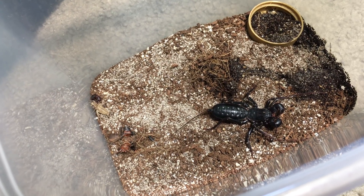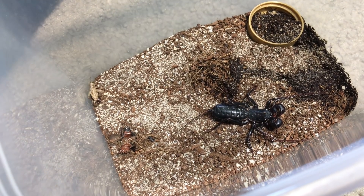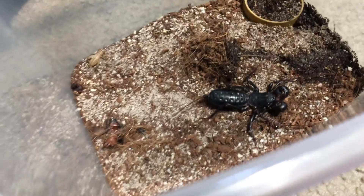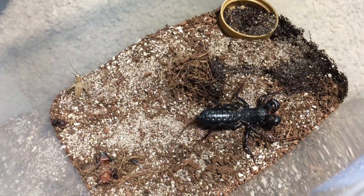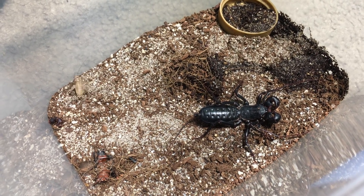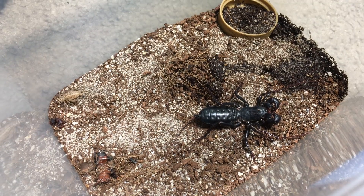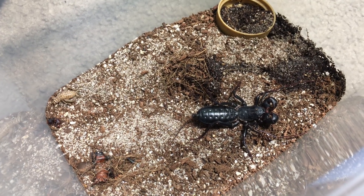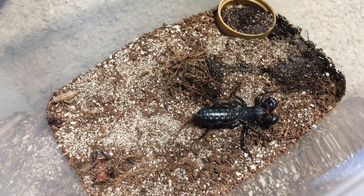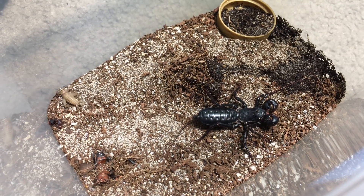I thought I'd try something new — I'm going to call it First Friday Feedings, where on the first Friday of every month I feed one of my pets and take a video of it. It's going to be minimal editing, a fairly simple format: just feed the animal and talk about it while I'm doing it. Let me know what you think in the comments, and which species you might like to see me feed.